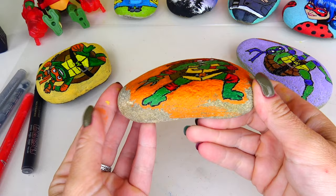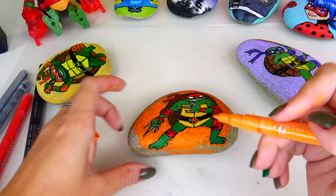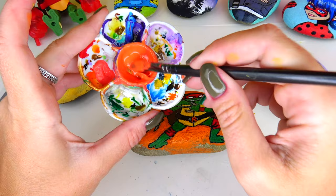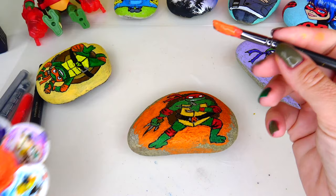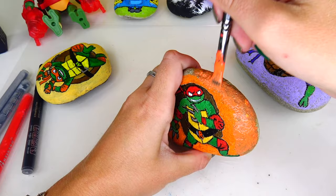We're almost finished, but I wanted to give you some advice. As you see, this rock is a pretty big size and I used the acrylic marker to paint the area around Raph, however it's been taking forever. So I went ahead and mixed two colors - red and yellow together - and I think this is a pretty close orange color. It would be easy if I had orange, but unfortunately I ran out of it. I'm going to go ahead and use my acrylic paint and brush to finish the rest of the rock.